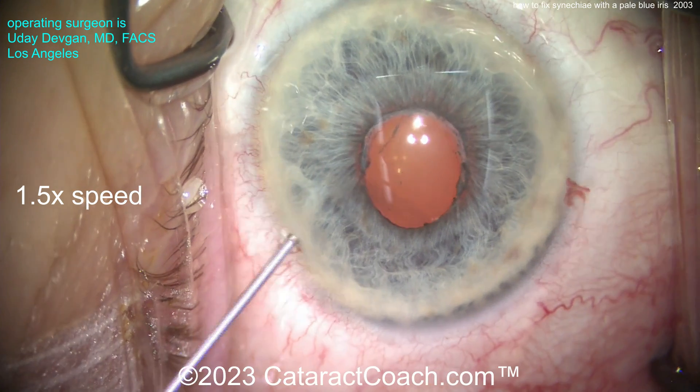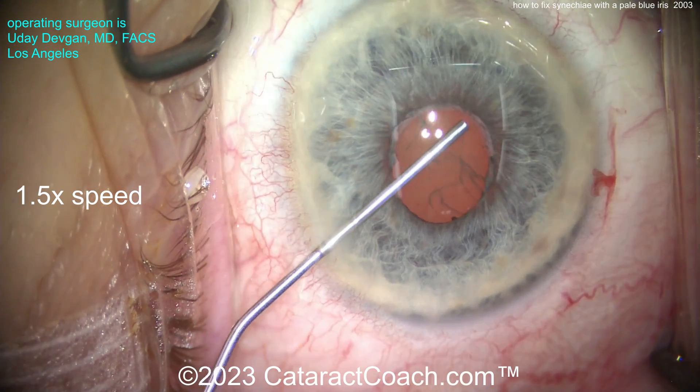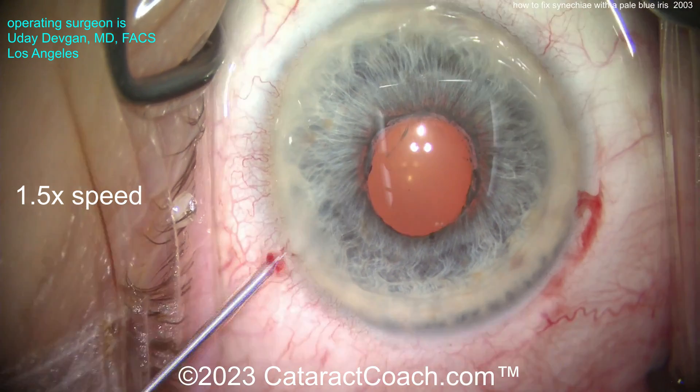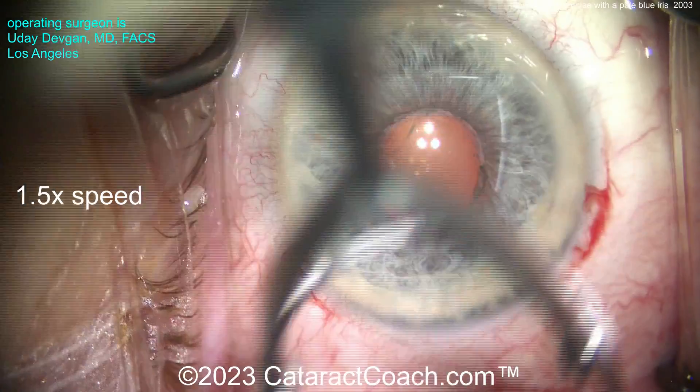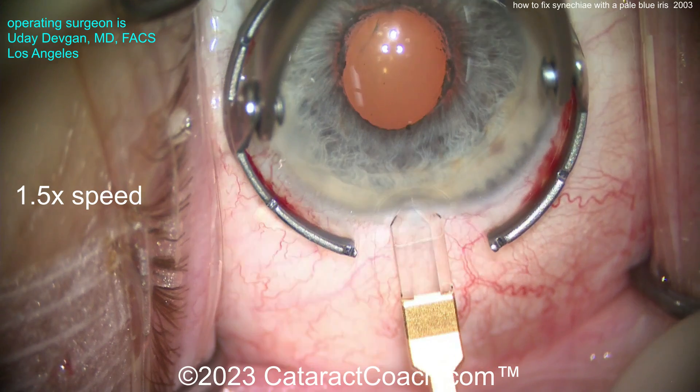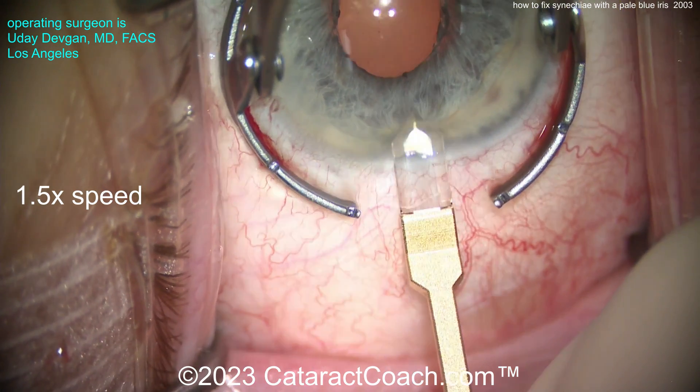A blue iris like this that's so pale and depigmented — this iris is very wimpy and you have to be so careful during surgery. You can already see there's transillumination through that pupil margin. So we'll make the main incision here; we have a reasonable fill of viscoelastic, but the eye is still on the softer side.